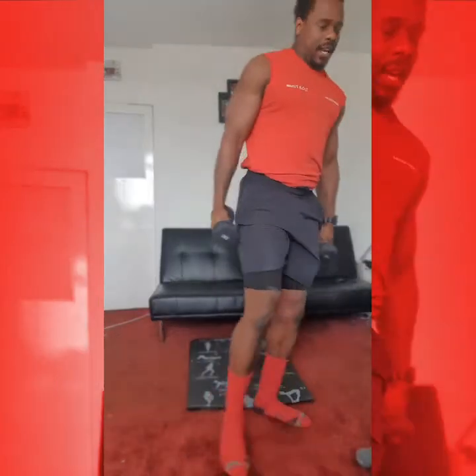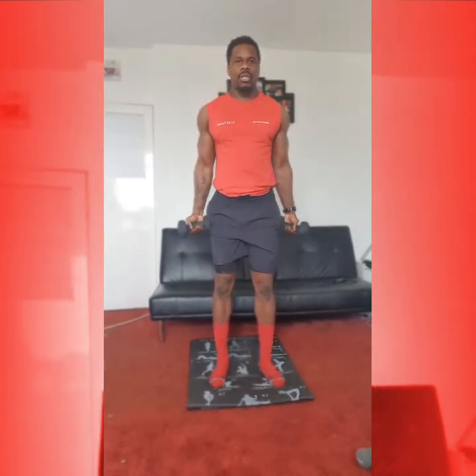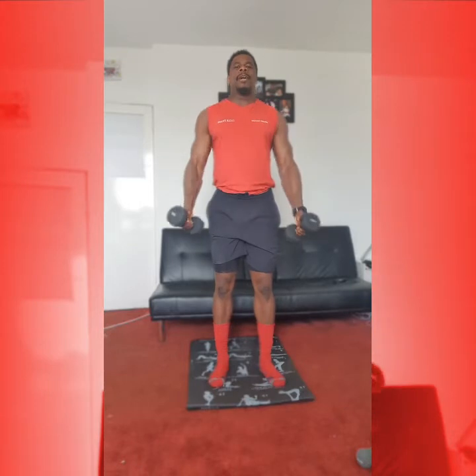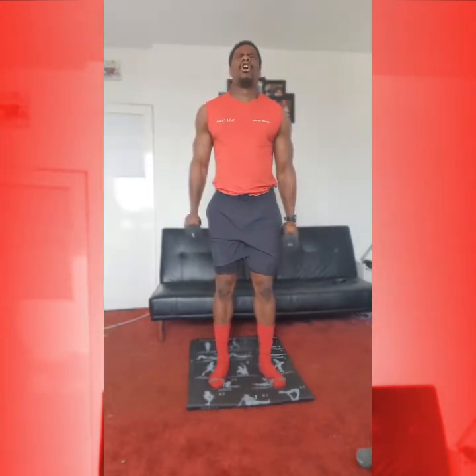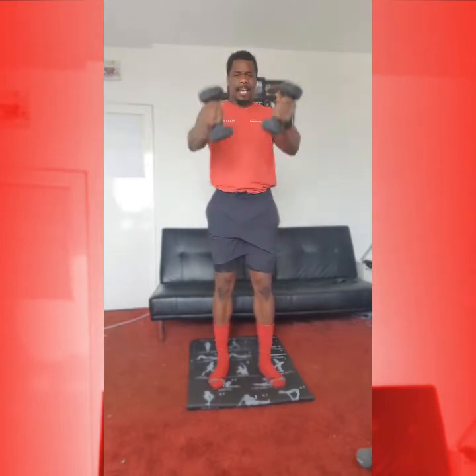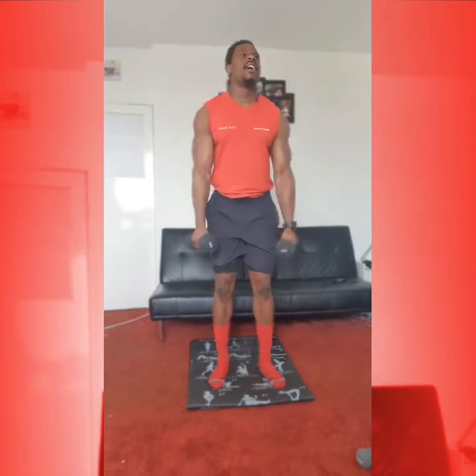Okay, coming up. We're on 10 reps now. So from here we're going to turn those wrists in. And then from here we're going to drive up towards and out the chest. 10 reps — 1, 2, 3, 4, squeeze it in, 5, 5 more, 1, 2, 3, 4, 5.